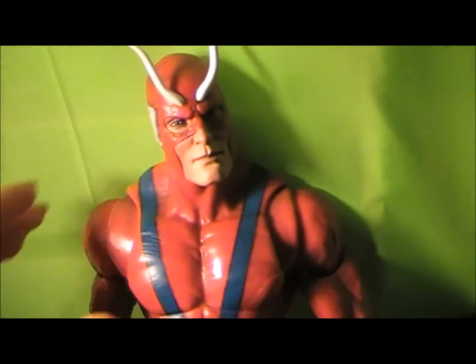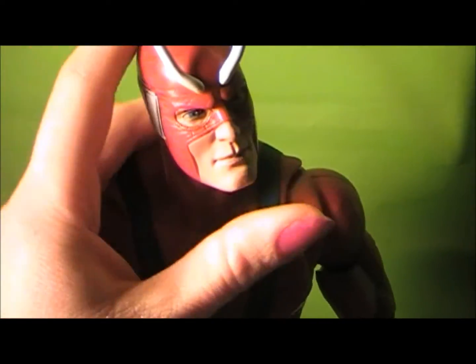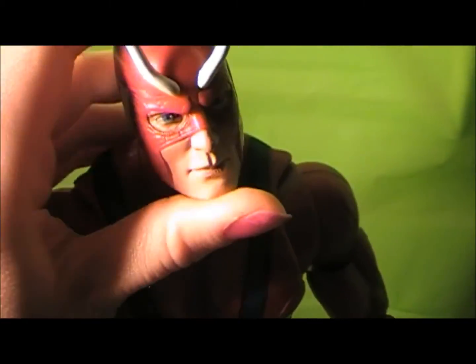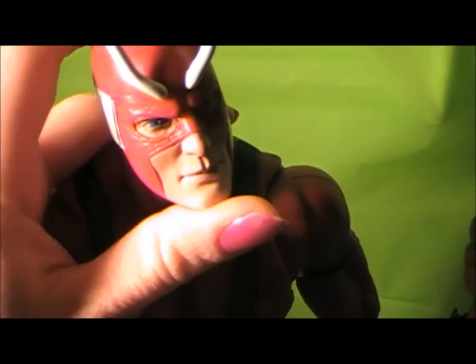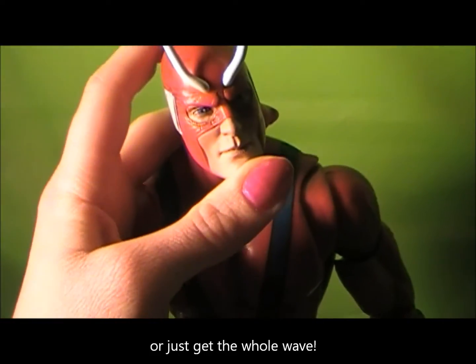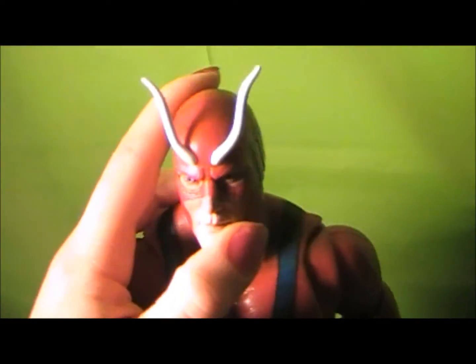So thank you guys so much for watching this review. I really hope that you guys can also get a Giant Man if you don't have one already. I would recommend him so much over a lot of other figures that I've done reviews on. A lot of the Build-A-Figures are really dope — the Sentinel is one that I love, and Giant Man is another one I absolutely love. Definitely go try to pick him up, and it'd probably be an even better idea to pick him up complete because he's going to be real hard to put together. Thank you guys for watching — I've got some more reviews coming up soon. Peace!